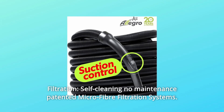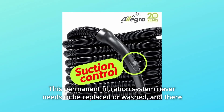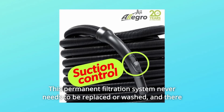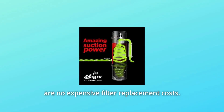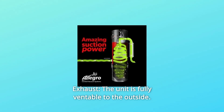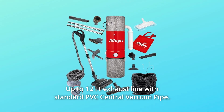Filtration: self-cleaning, no maintenance, patented microfiber filtration system. This permanent filtration system never needs to be replaced or washed, and there are no expensive filter replacement costs. Exhaust: the unit is fully ventable to the outside, up to 12 feet exhaust line with standard PVC central vacuum pipe.